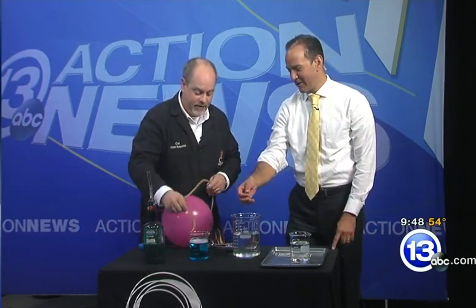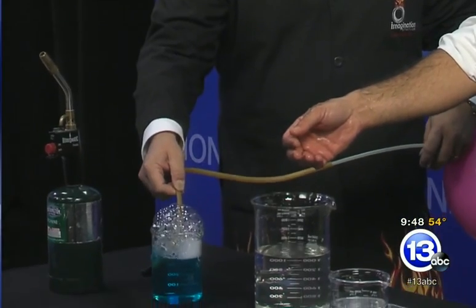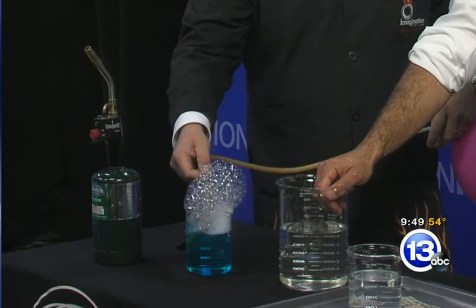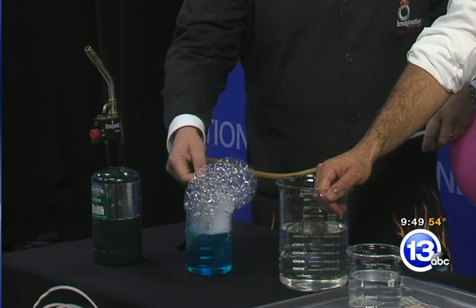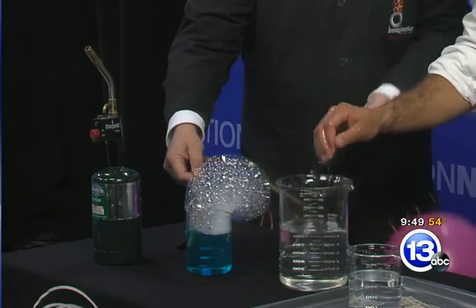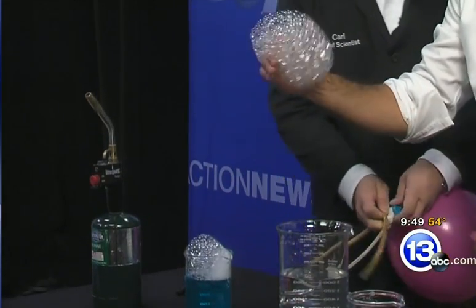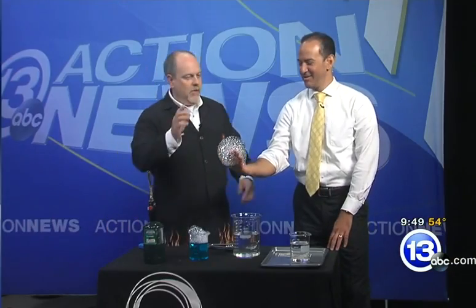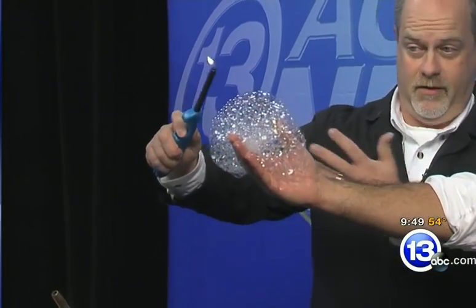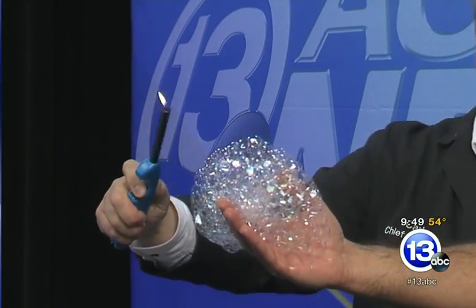Methane is lighter than air and also flammable. We'll make some bubbles in this container of methane. If you come to the Bash this year, we'll be doing this exact demonstration for guests — you can get a photo of your hand holding a pillar of fire. Scoop up as many of those bubbles as you can in the palm of your hand.